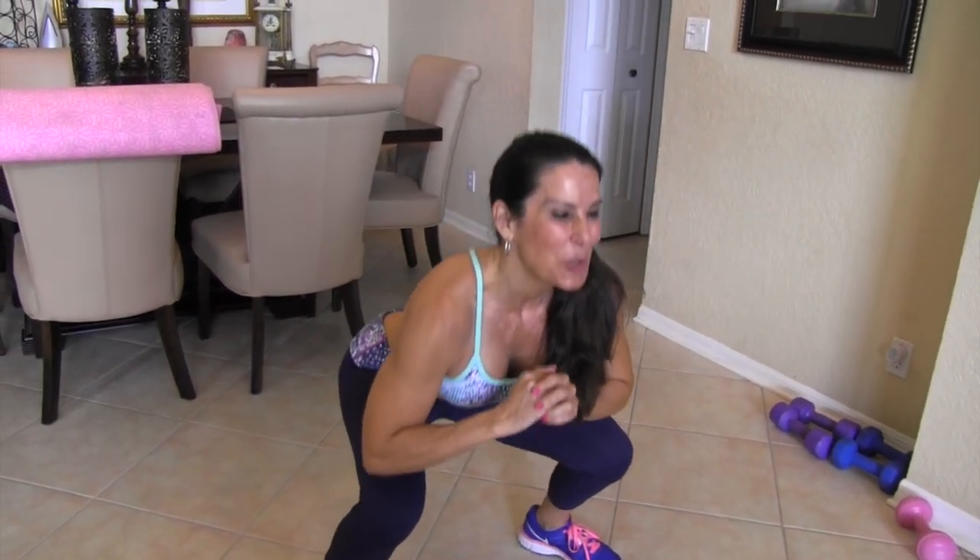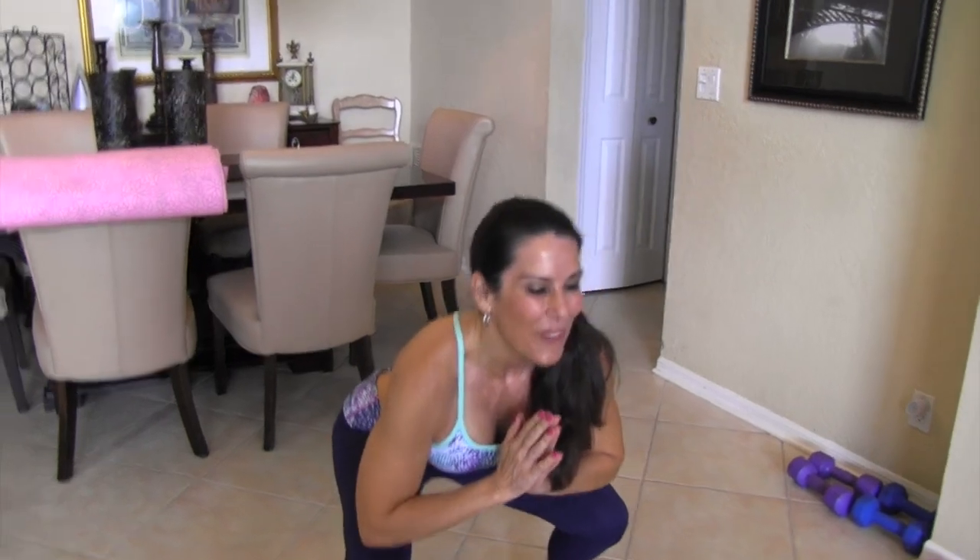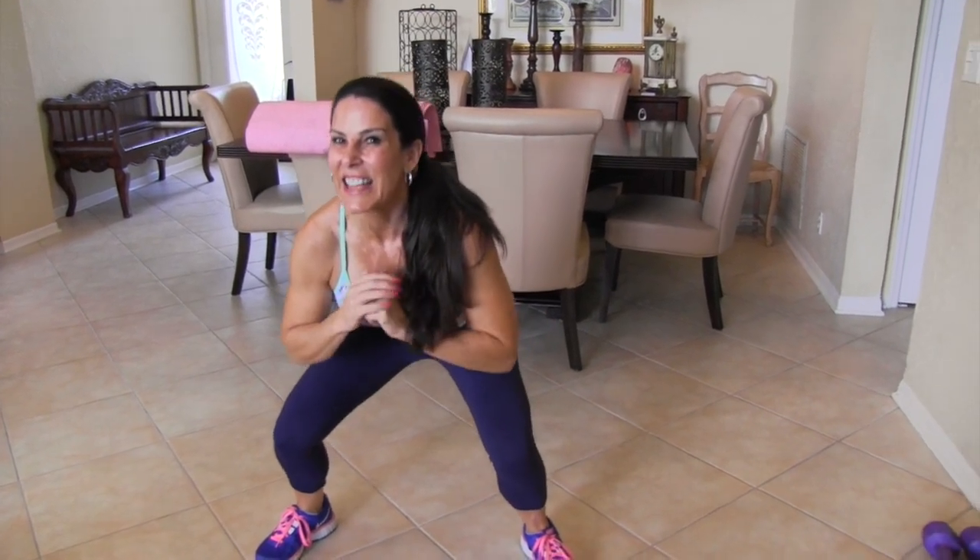Pulsing: 1, 2, 3, 4, 5, 6, 7, 8, 9, 10. Lower — pulse for 10: 1, 2, 3, 4, 5, 6, 7, 8, 9, 10. Up a little — 1, 2, 3, 4, 5, 6, 7, 8, 9, 10.